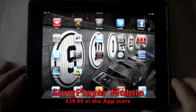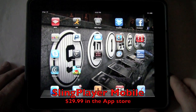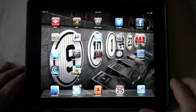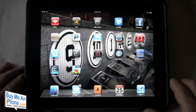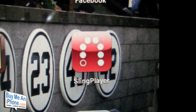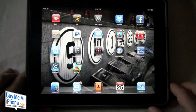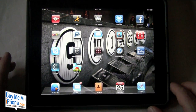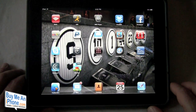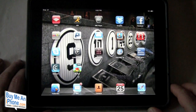Hey guys, Tom with buymeaniphone.com back at you today. And obviously by the angle of the camera, we have an app review today. This is kind of an iPhone/iPad app review — it's kind of one and the same. Today we're going to be taking a look at the Sling Player Mobile app review. This is available for $29.99 in the app store, and of course you're going to need a Sling Box to be able to utilize this with your existing television. So if you're not familiar with the Sling Box, go check out my review on the Sling Box Solo and you'll get up to date on being able to sling all your television shows pretty much anywhere.